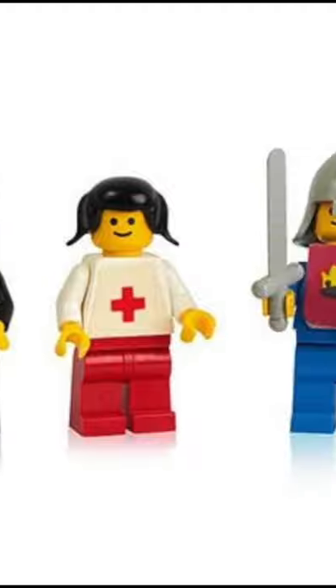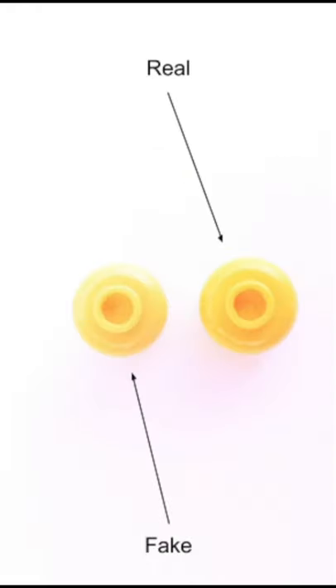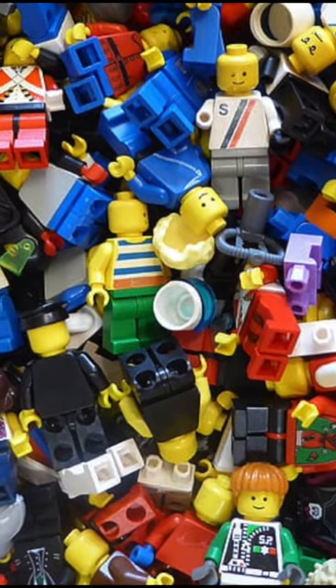In the early days of LEGO, there were only 20 different kinds of minifigures. You can tell the difference between fake LEGO and real LEGO by finding the LEGO logo at the top of the head. There are over 4 billion minifigures in the world!